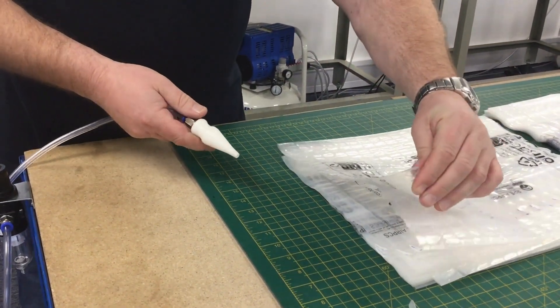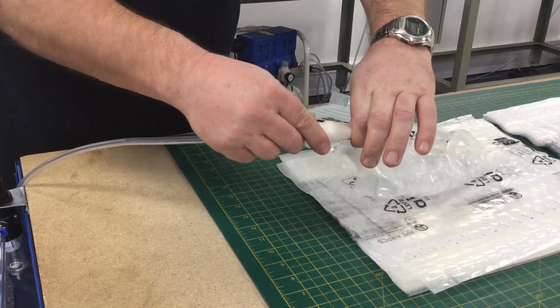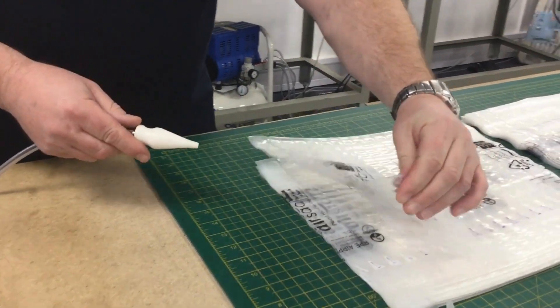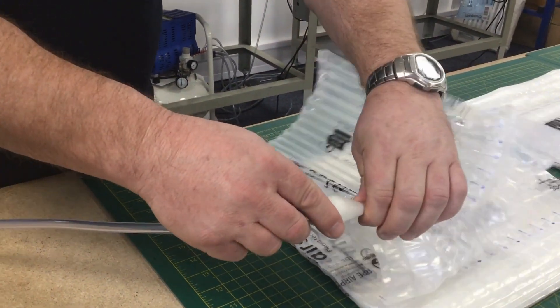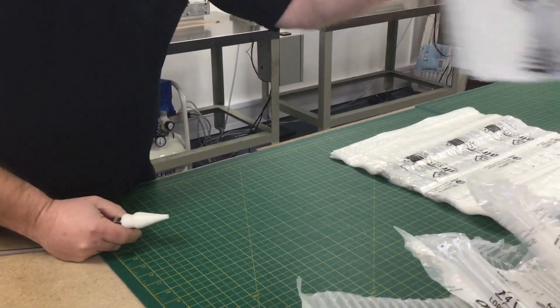Another one — just twist it with your thumb and forefinger. Again, twist it. And then, so that's the tablet one.